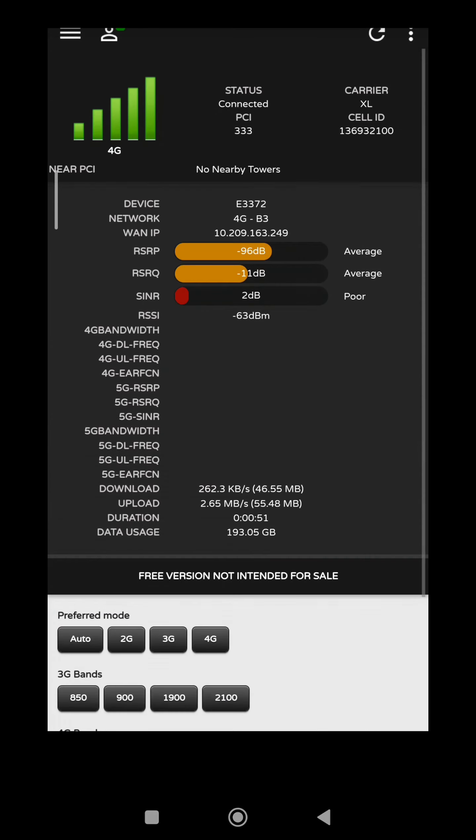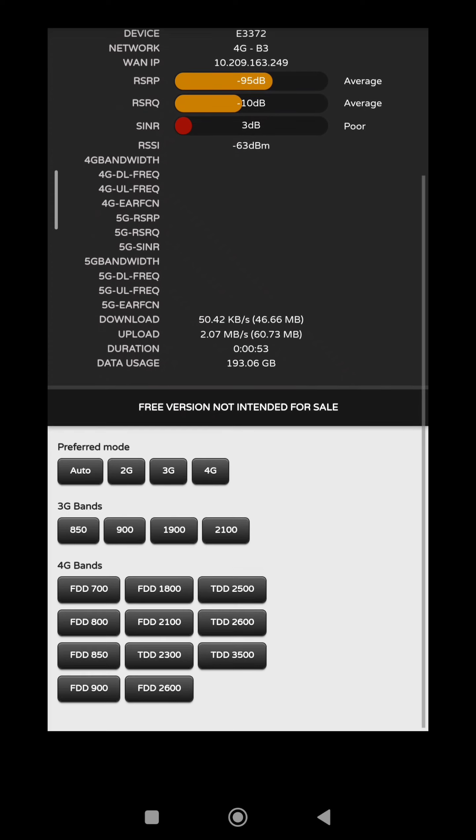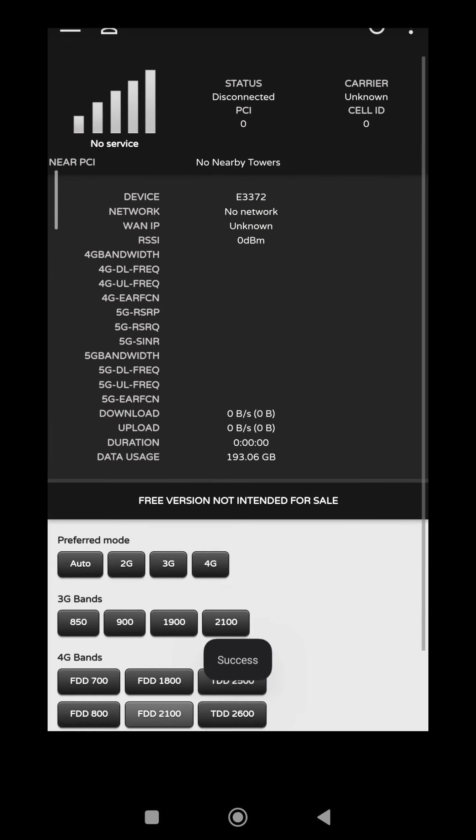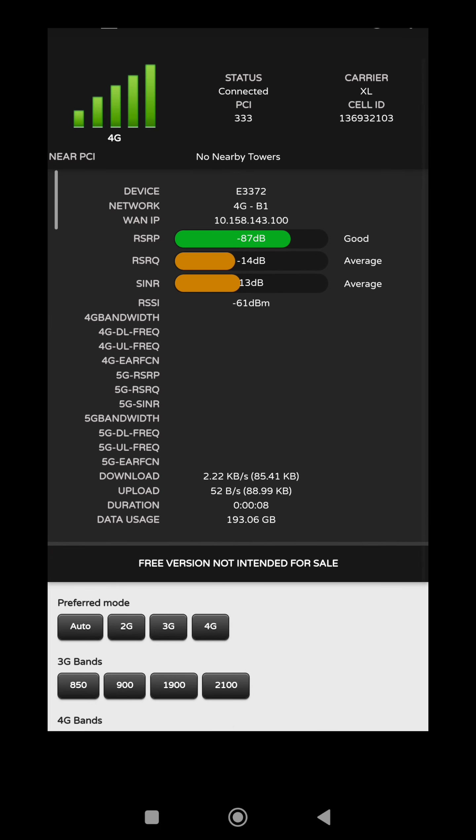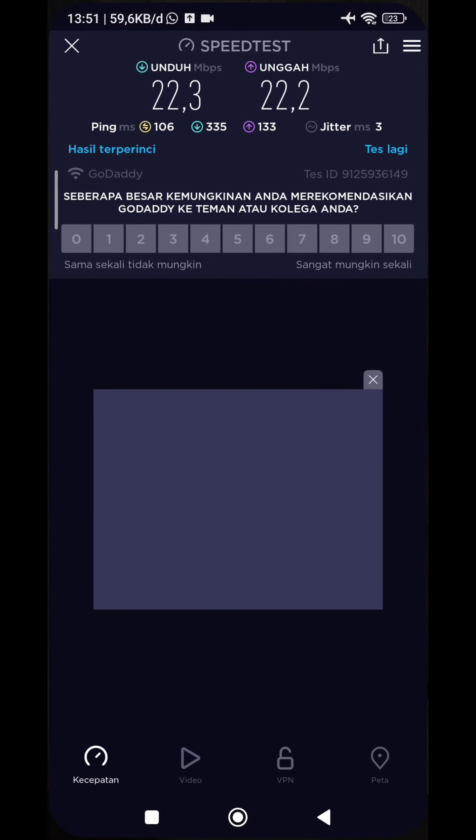Ini STP OpenWRT, dan access point di dalam rumah ya, pakai CTE F607L dual band yang ada 5 GHz-nya. Nah kita coba lihat HiLink manager-nya, nah kita coba lock 1800.